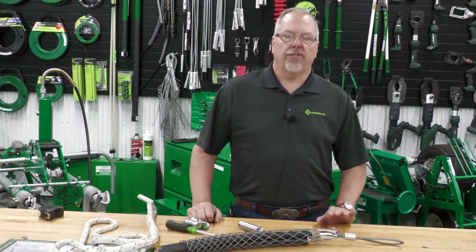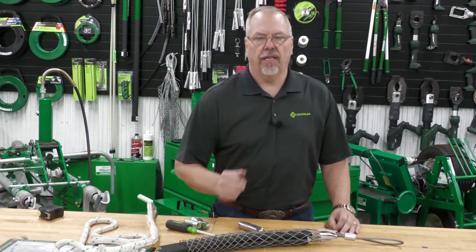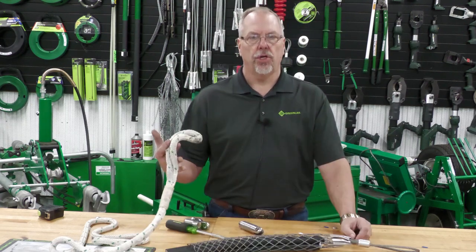Welcome back. Brian Kester here from the Greenlee Training Center in Rockford, Illinois. Today's electrical shorts is how to connect your grip to your rope.